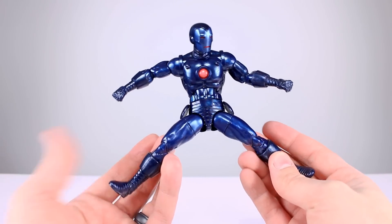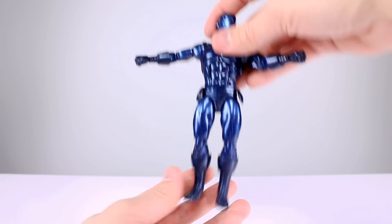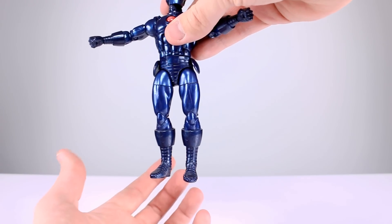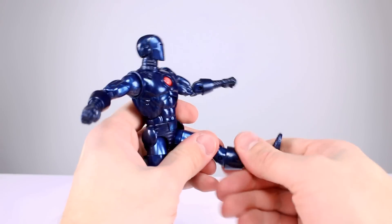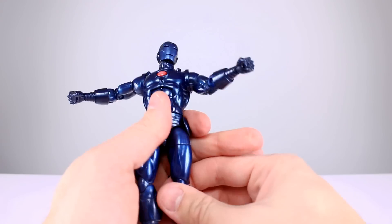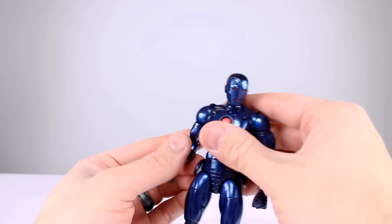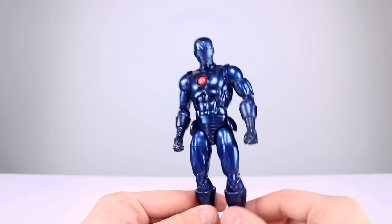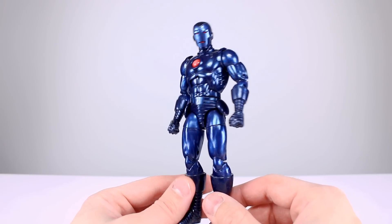The hips are flexible so they'll get out of the way — they go out better than 45 degrees. Going forward they have a nice kick. They don't go back all that far. His legs do seem to close a little bit farther together than the red and gold Iron Man, but I would prefer if they could go just a little bit closer for flight poses — this will do. You get your thigh swivel and your double-jointed knee — no problems there. There is a boot swivel, which helps. Ankles go all the way back and really far forward, and you get a really solid ankle rocker. I'll rate the articulation 8 out of 10 — pretty good, nothing special, but pretty good.